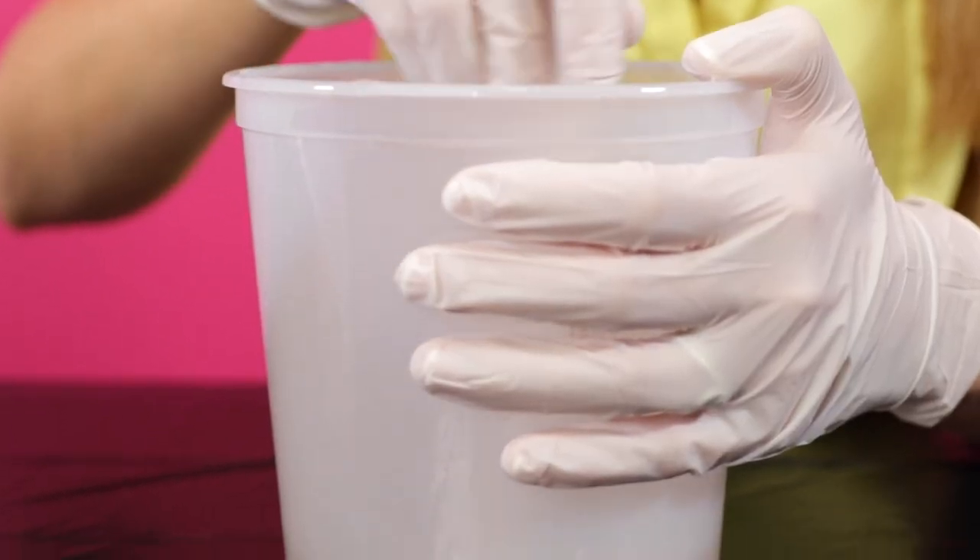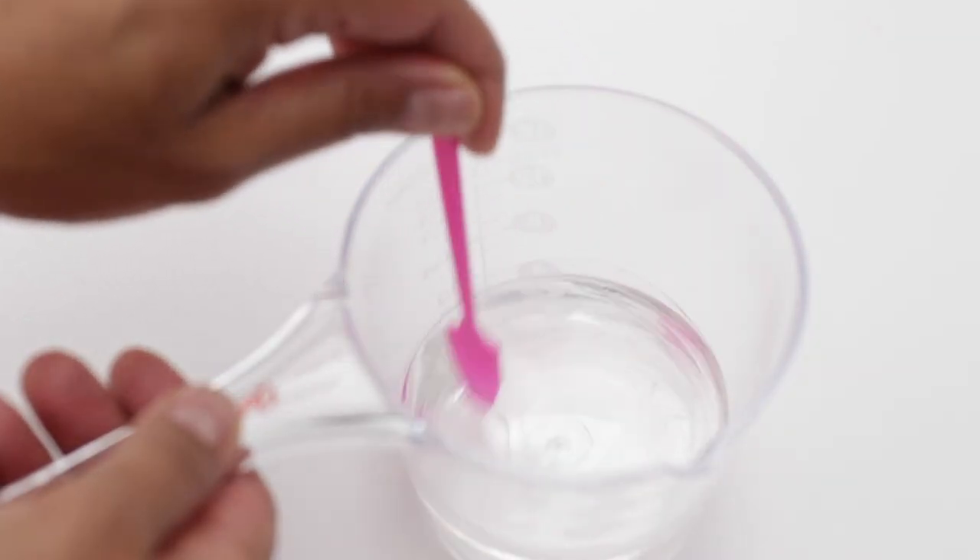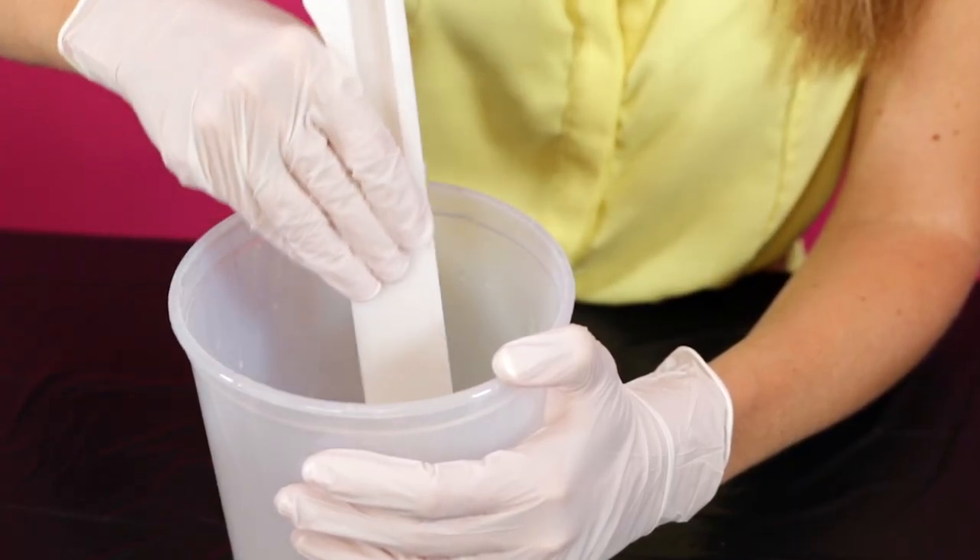Just keep in mind you do have a 45-minute window in which you need to start to pour before the resin will actually cure. So when you stir, just make sure that you're going slowly, methodically, and make sure that you scrape the sides and the bottom. Try not to get in there and really whip it, because that's just going to induce more bubbles than you need.